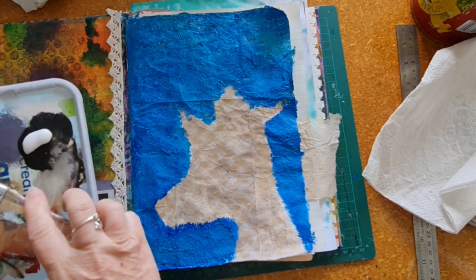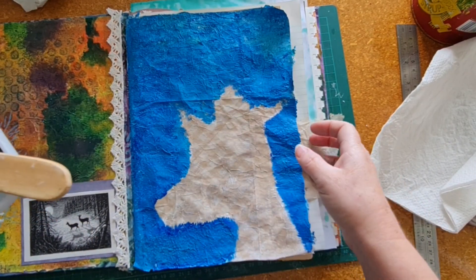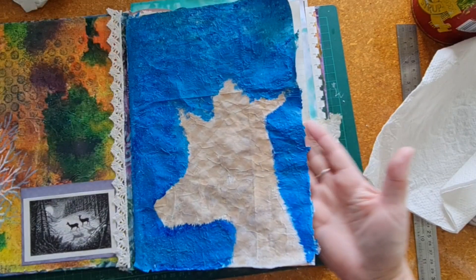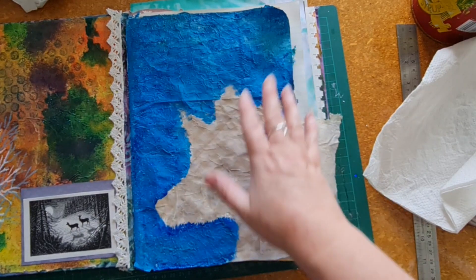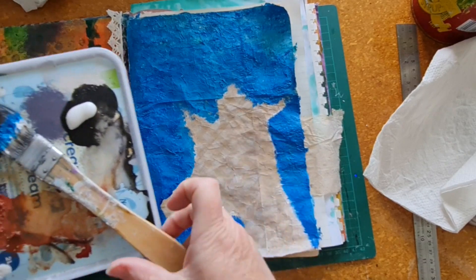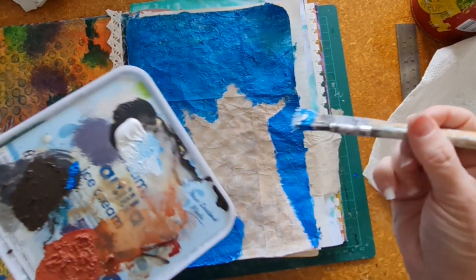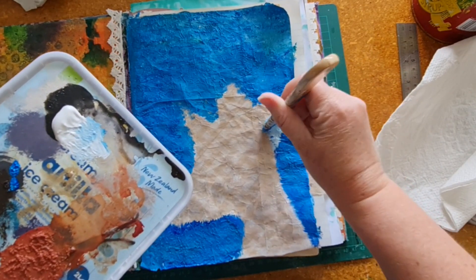That is nice and dry. Quick tip: when you're drying a page like this where you've put quite a bit of paint on, dry it from the back as well. I spend a few minutes with the heat gun drying the back of the page — I feel it helps dry the paint from behind so it dries faster and more thoroughly. Now I'm taking my brush again with some white acrylic paint and just going to lighten up a wee bit around where the deer is going.